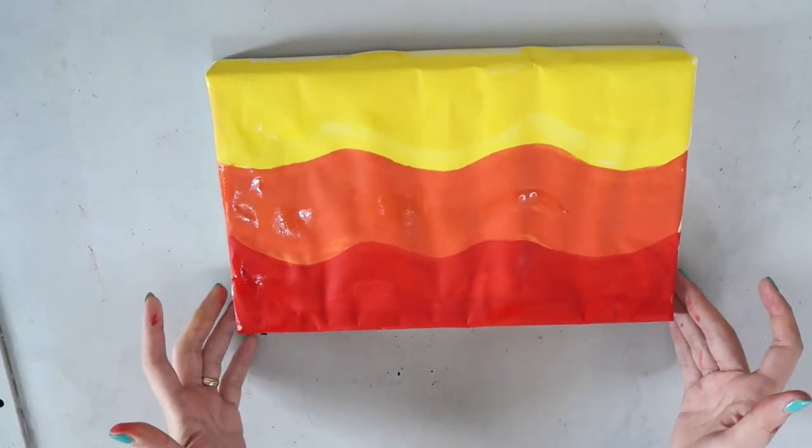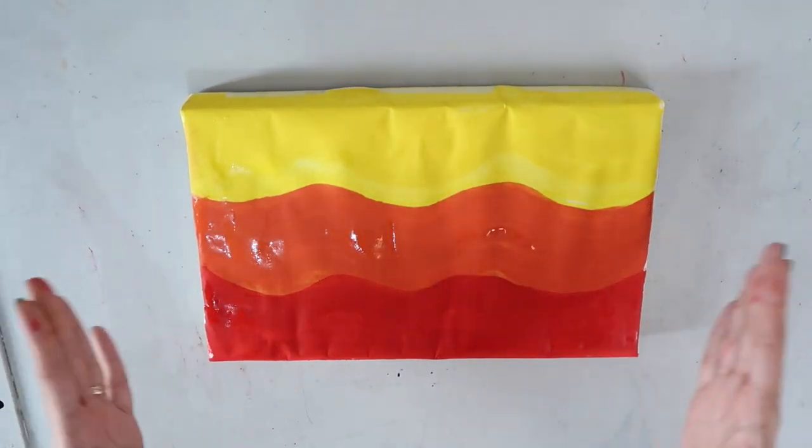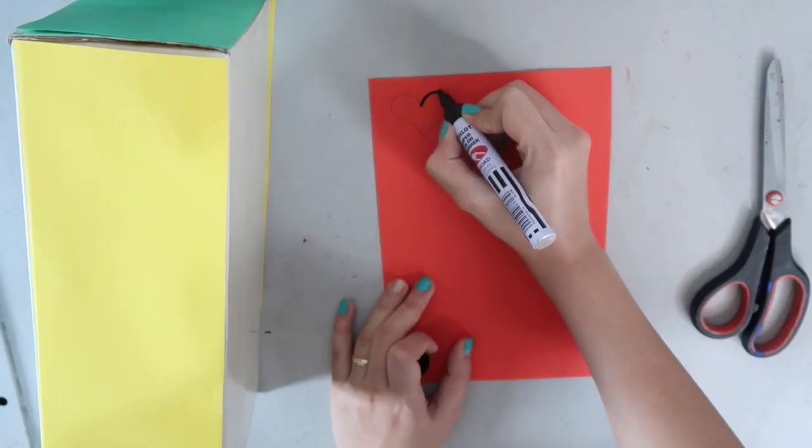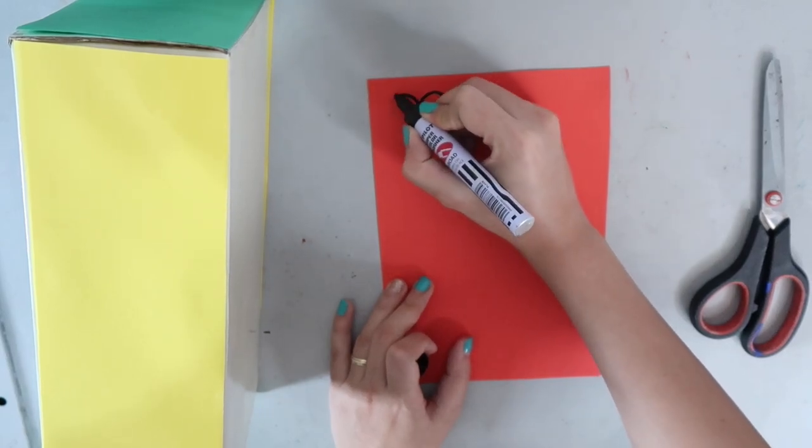While we wait for the paint to dry, let's decorate the box with patterns. You may draw or stamp your design, but here I use colored papers to create my pattern.